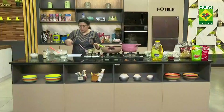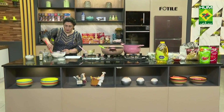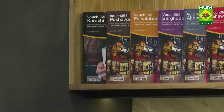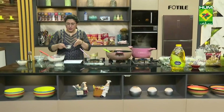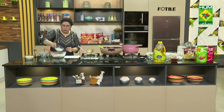Now mix it well. I will add the vanilla essence to it. This is the extra maida which I will work with my hands. I will add some more.